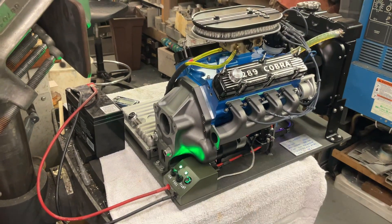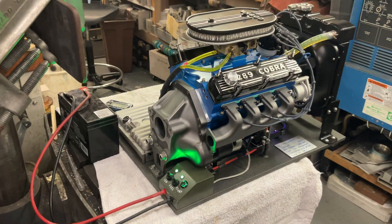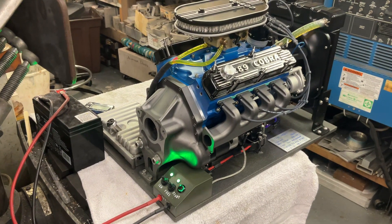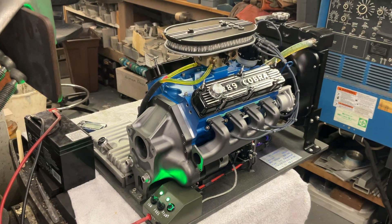It has an electric fuel pump, so before I start I need to fill the carburetor. She's there — okay.